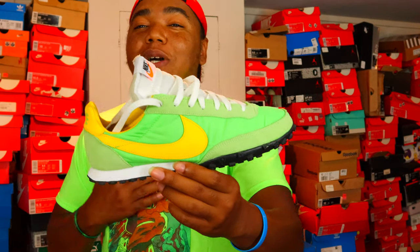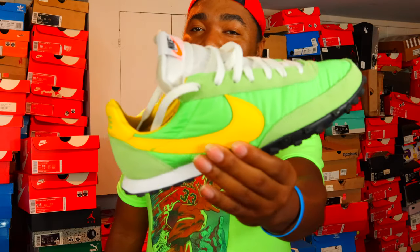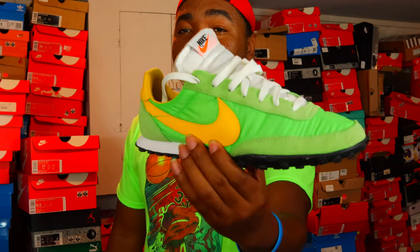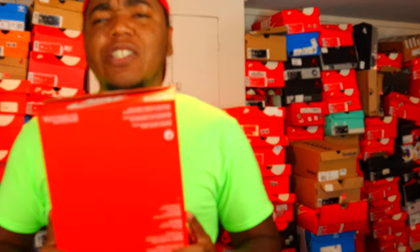I'm just now noticing this shirt is literally blending in with it on camera. But I'll have the b-roll and all that stuff, so don't worry too much about that. I actually got these from Mr. Porter.